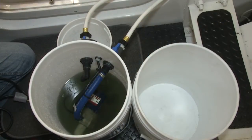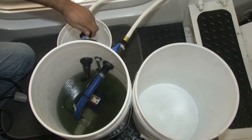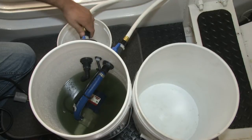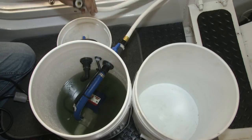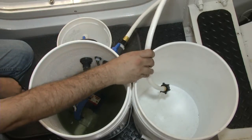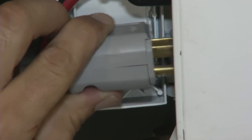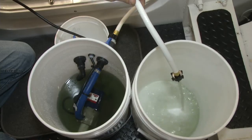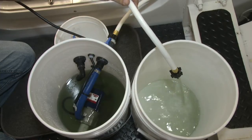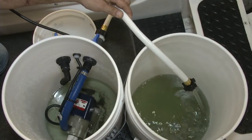Now that we're done with the flush, we're going to disconnect our return line so that we can fresh water flush the system. We bring it back to our rinsing bucket and connect our Portaflush Junior back in. You can see all the residue and all the debris at the bottom of the Portaflush Junior.